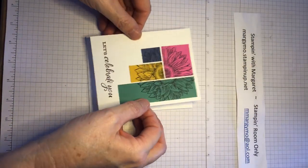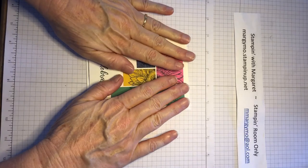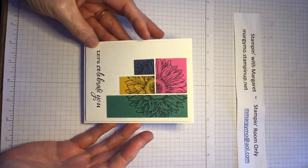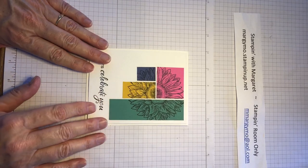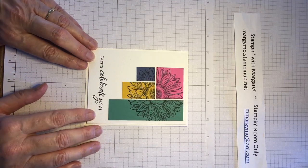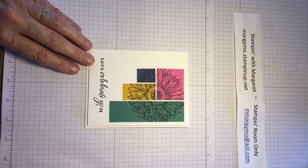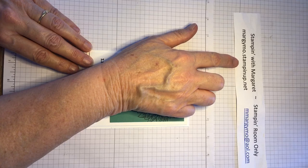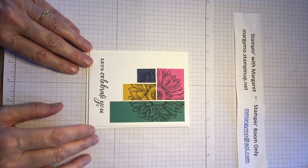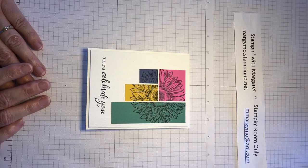Now put my pick tool off to the side, bring this in, and let's set this down so that it is centered. And that's our card for today — look how easy that was! I hope you enjoyed my class again today. If you have any questions, or want to talk about designing a special birthday card or anything, here are all my contacts. If you'd like to place an order, please call me or go to my website at margiemostampinup.net. Have a good rest of your week and stay healthy — miss you all, bye-bye!